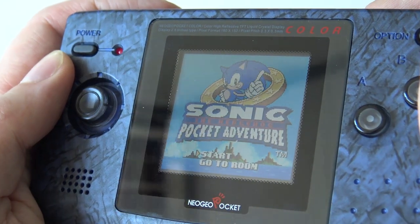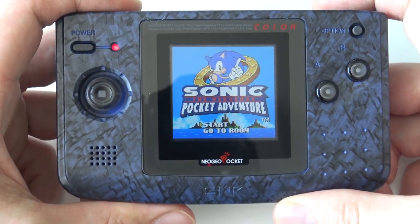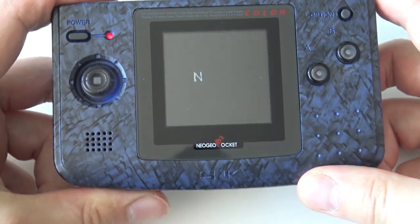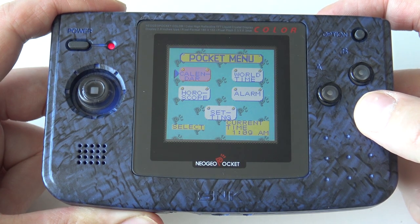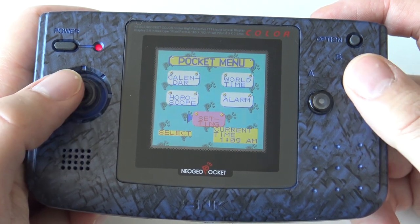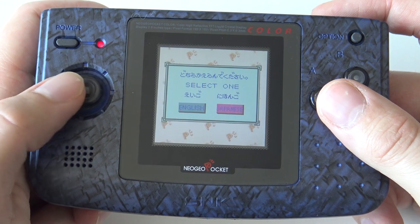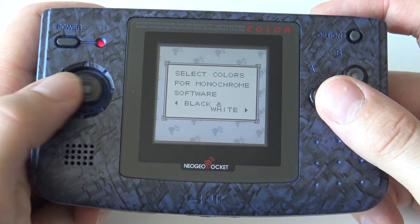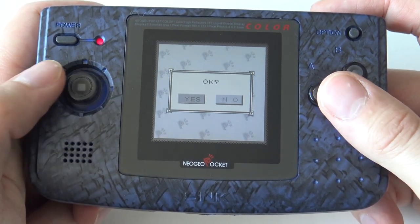The IPS display gives us the perfect viewing angle, so it doesn't matter how you look at it — it looks amazing and super colorful. Way better than a backlight. I'm very happy with having an IPS display and not a normal LCD. With the Neo Geo Pocket Color, you can see some extra options when there's no cartridge inside, which is pretty unique — the Game Boy didn't have it. You have a calendar, world time, horoscope, alarm, and language settings. There are also some color palettes you can use if you want to play a normal Neo Geo Pocket game, a little similar to the Game Boy Classic and Game Boy Color.